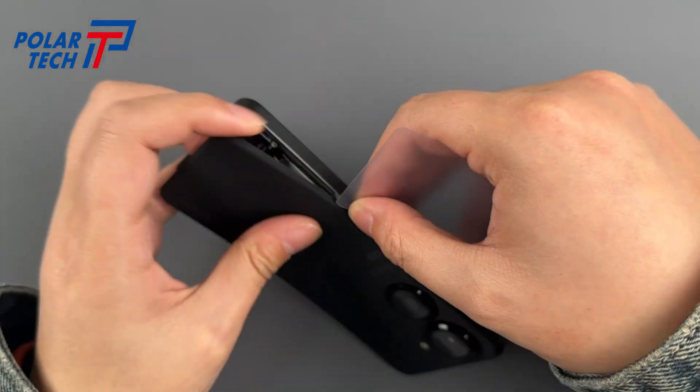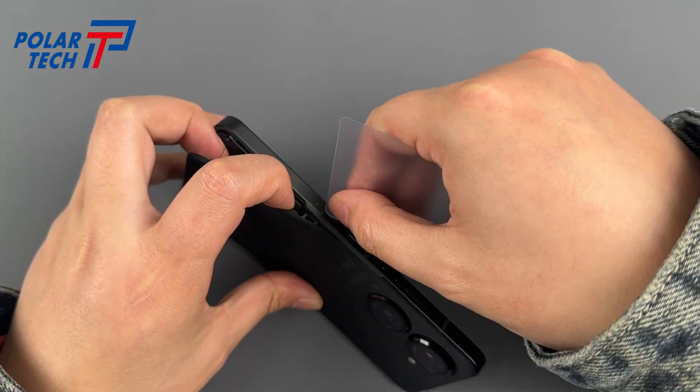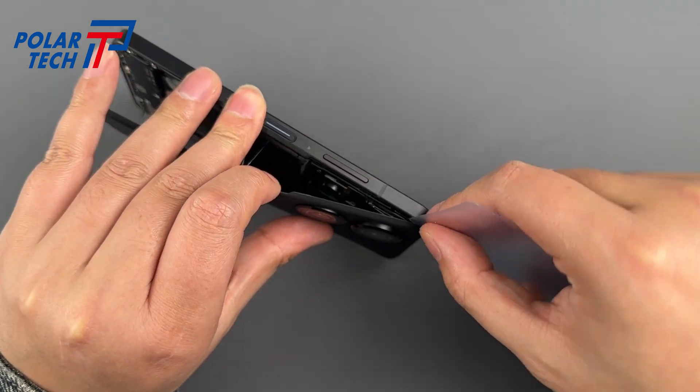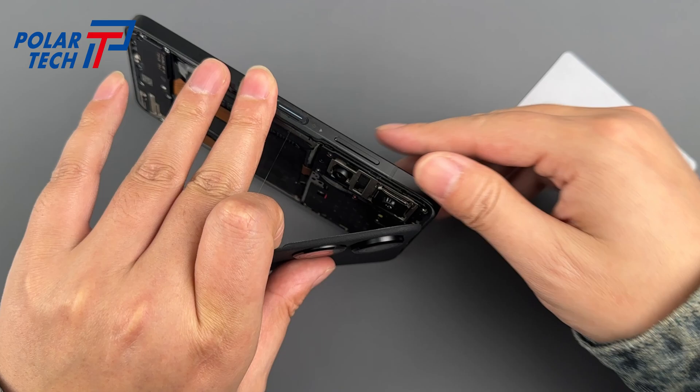Run the prying tool around the edges and the back cover will come off. If some areas are stubborn, don't force them — just apply a drop or two of alcohol and it will come off naturally.